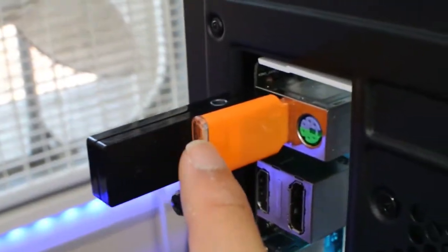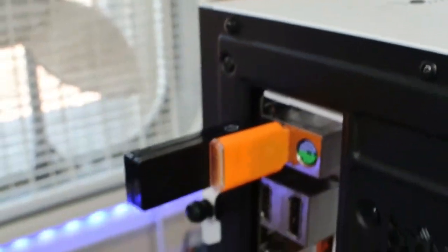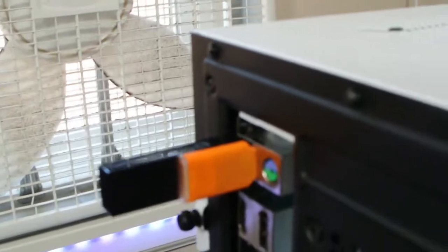In order to future-proof it, you're going to need all the latest ports. It has USB 3.1 Gen 2. I also have an SD card slot — a pretty cheap one, like a dollar — but still better than nothing.